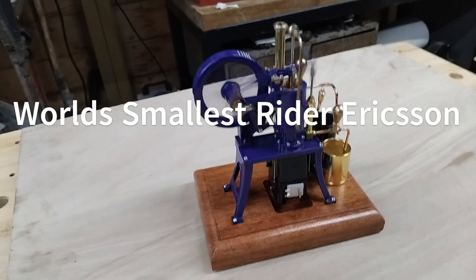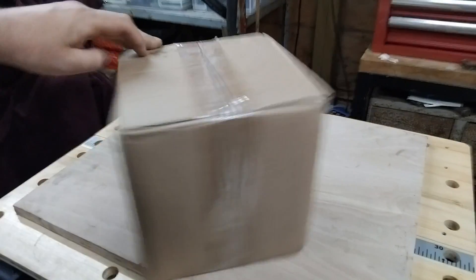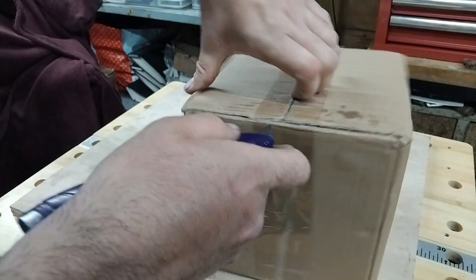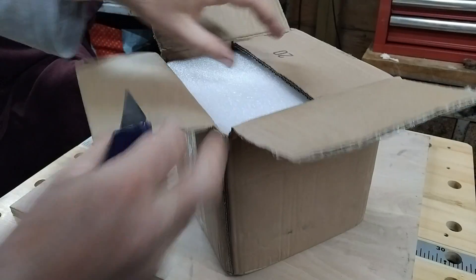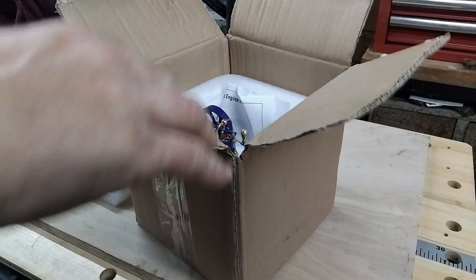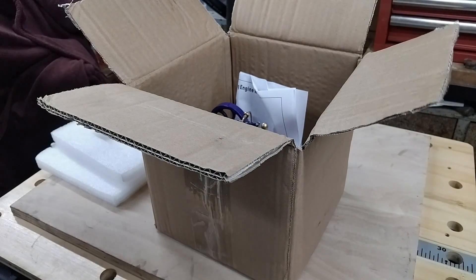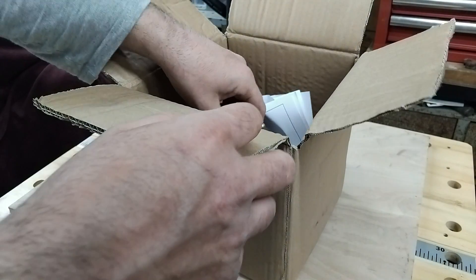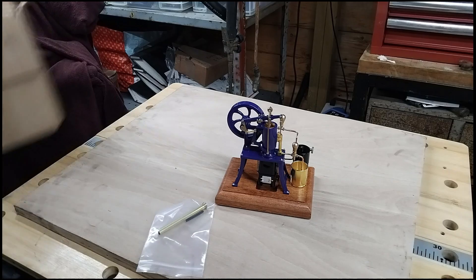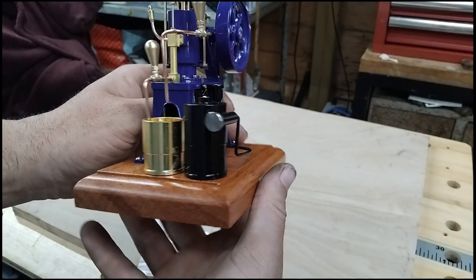I've come home from work today and we've got a surprise parcel. I'm not sure what's in it so I could look a bit silly here, but I'm hoping it's a parcel from Sterling Kit. And it is indeed - this is the new Retro R01, which is a 12th scale Rider Ericsson hot air engine. Let's have a little look. As you can see, it is very, very small but it does look wonderful.